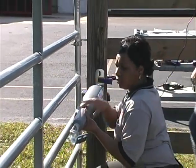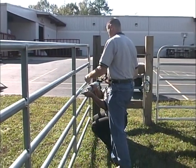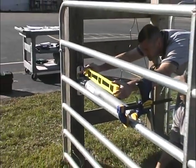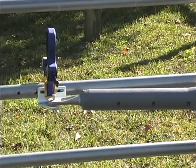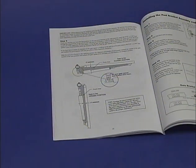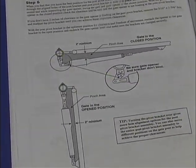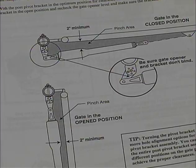With the gate in its open position, hold the opener arm level and temporarily clamp the post bracket assembly to the gate post and gate bracket to the gate in their approximate positions. Use a carpenter's level to level the opener. The post bracket assembly's position determines the leverage of the opener as well as the clearance between the opener arm and the gate. A minimum of 2 inches of clearance between the thickest part of the opener arm and the gate in both the open and closed positions is required. This clearance is very important for automated gate safety as well as the life of your gate opener.